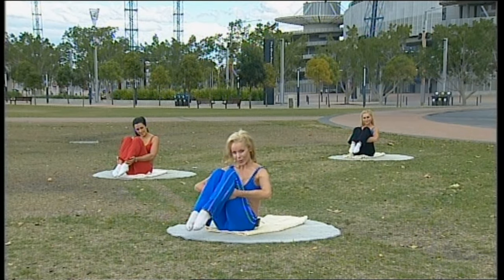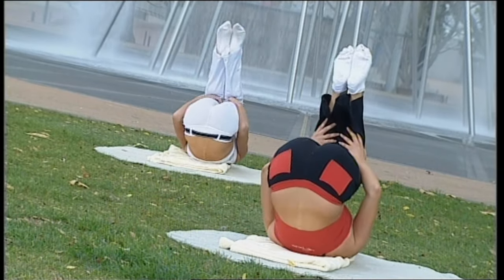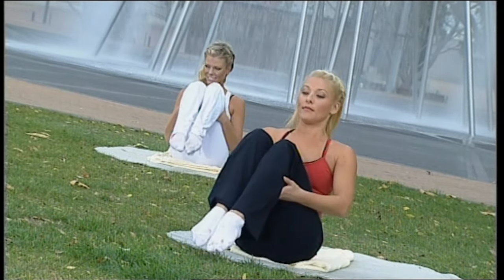It's called rolling like a ball, with a little variation on it for you. Breathe in as you roll back onto your shoulder blades, breathe out and roll up. Hold your balance. Enjoy the massage of your spine. Make sure the area you're on is very padded and you feel comfortable.